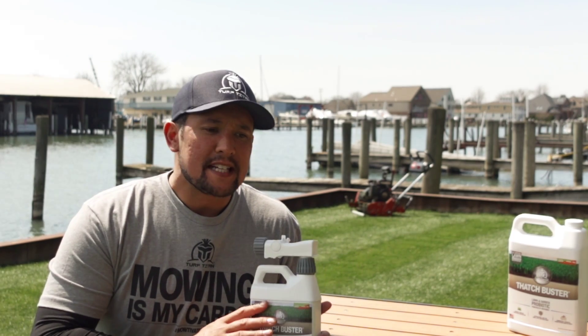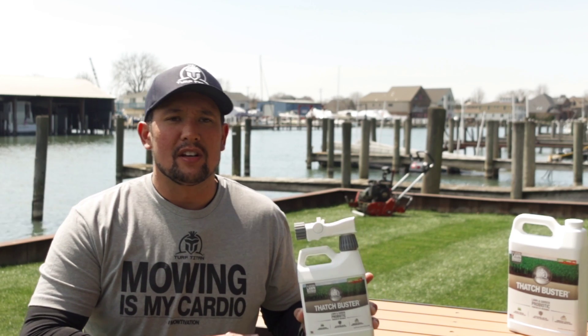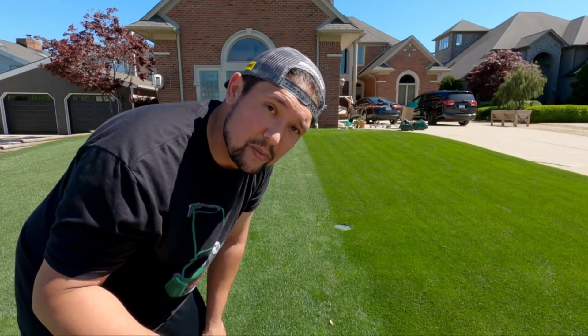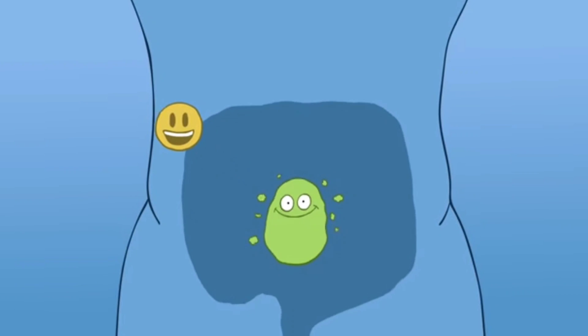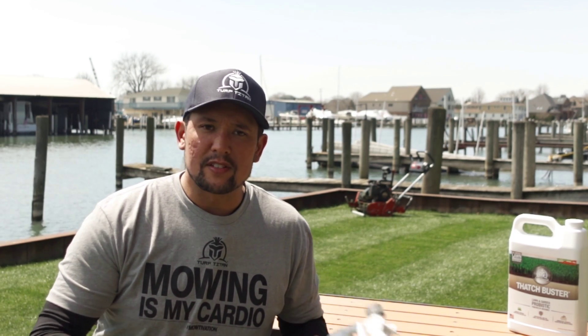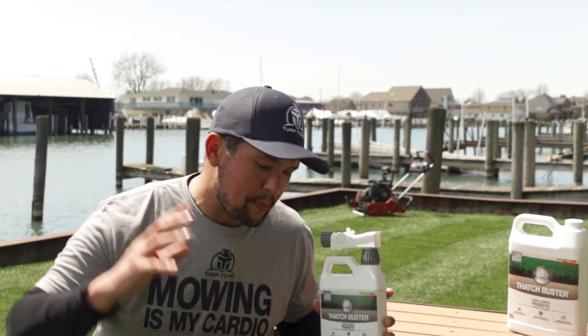There's one thing about this product you need to understand: it's not going to heal the lawn and get rid of all the thatch overnight. This isn't like a 24-hour iron where you're going to get a good green response right away. This is like probiotics for your gut — it's probiotics for the lawn. It says it right on the bottle. We're putting good bacteria back into the lawn, and it's going to start eating the thatch, releasing all the nutrients and carbons back into the soil — and that's where the grass is planted. We want good soil.